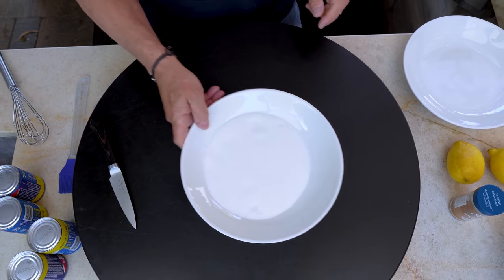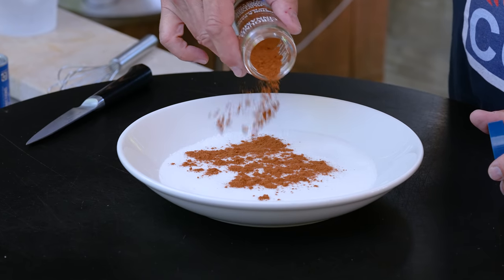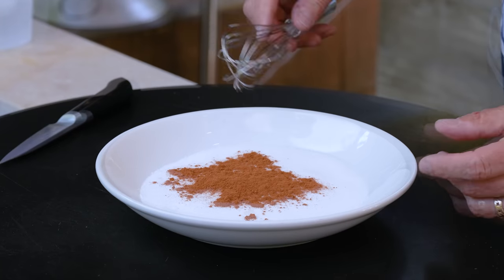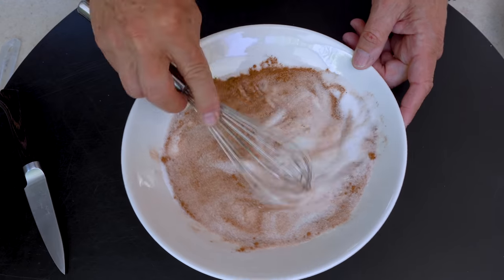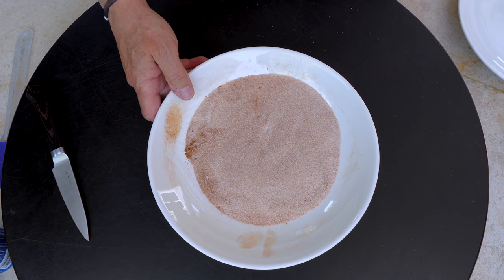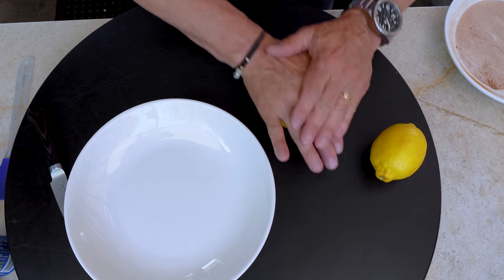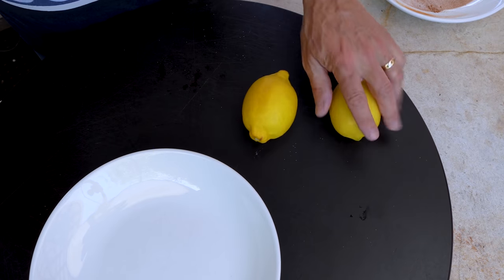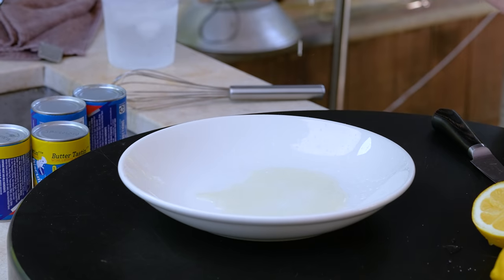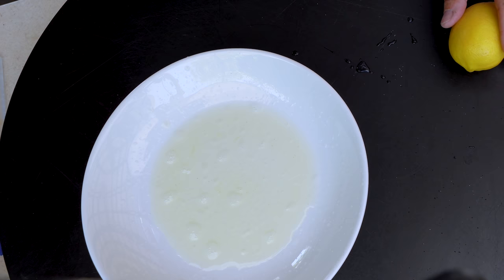We start with sugar — about three-quarters of a cup — and add one thing to it: cinnamon, maybe a tablespoon. Put that to the side. Now we need some lemon juice. We've got a couple lemons. Give them a roll to get them all juicy inside, then cut and squeeze. One lemon might do it — we can always squeeze more.